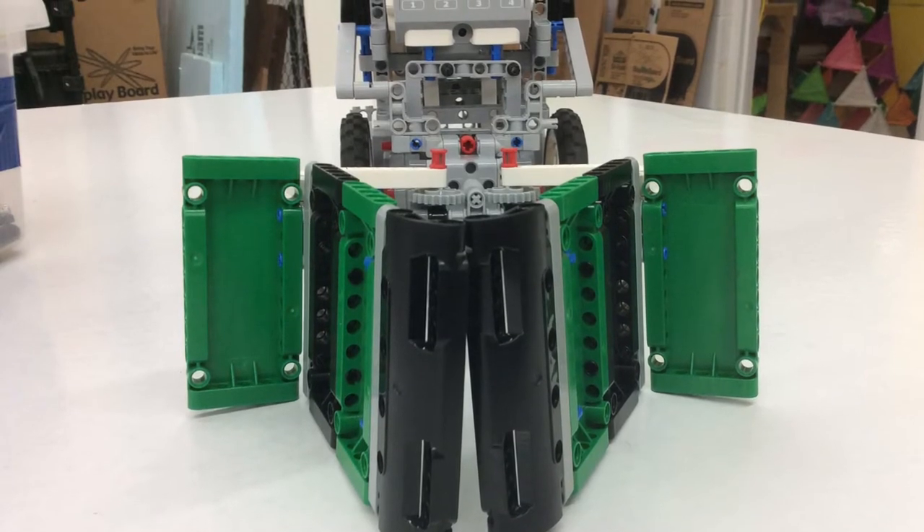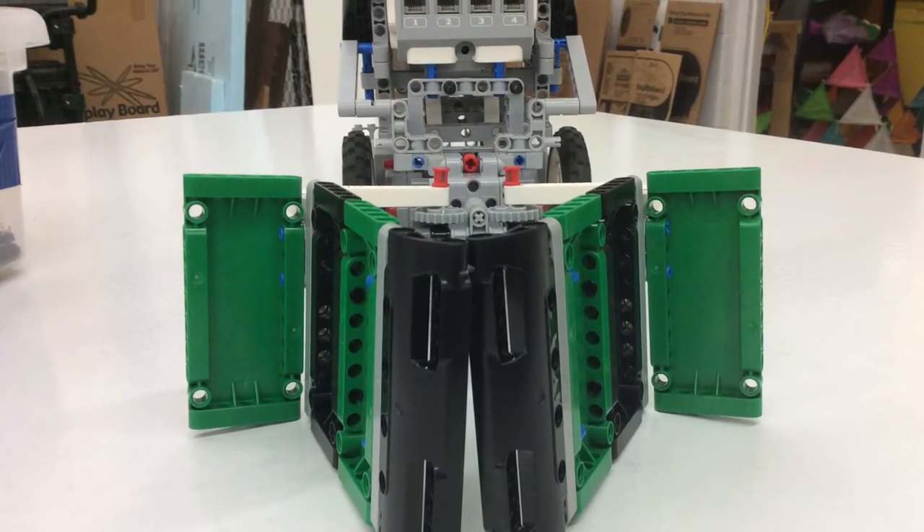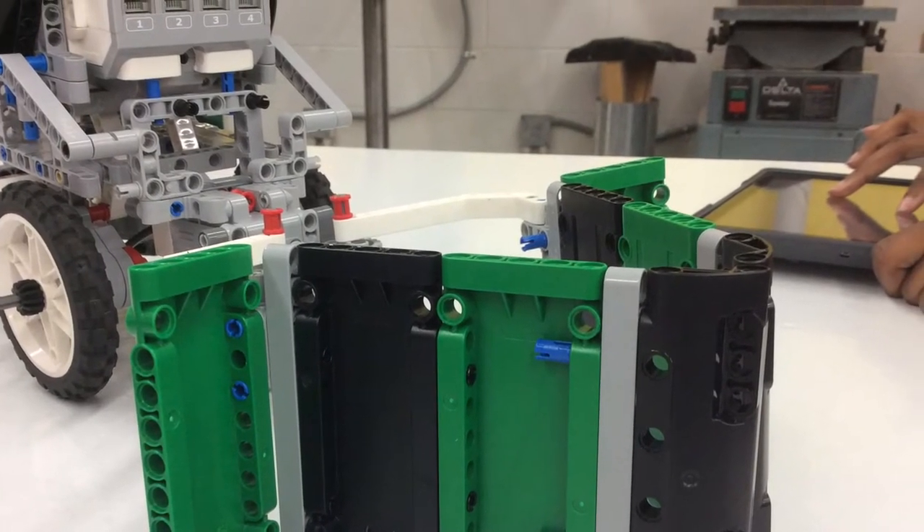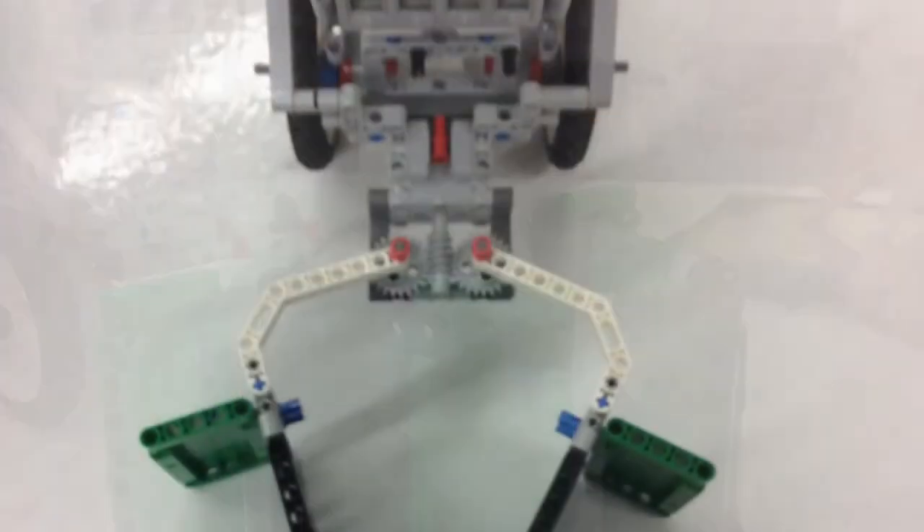We went through many different sweeper designs, but this one worked the best. First, we built the basic gripper attachment. Then, we attached panels to sweep more sufficiently.